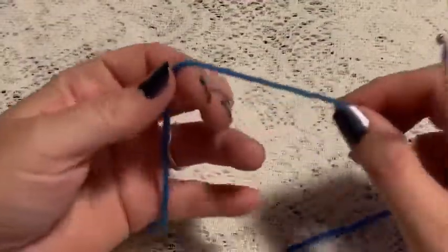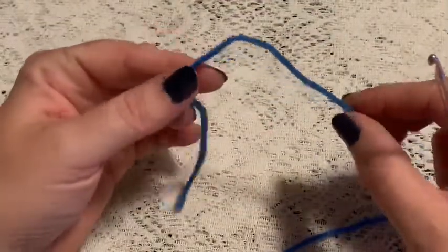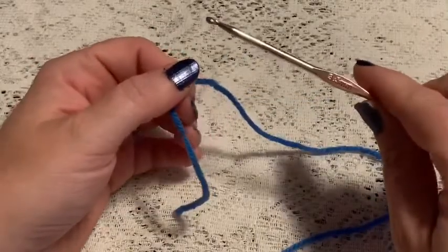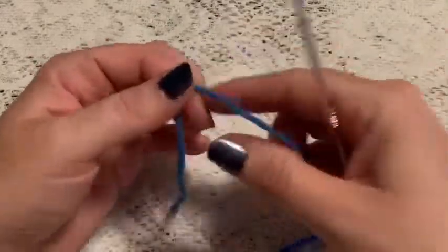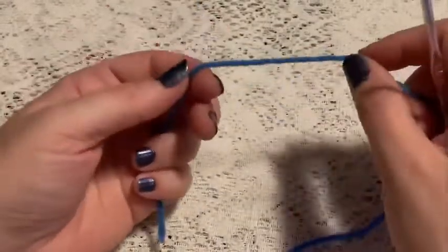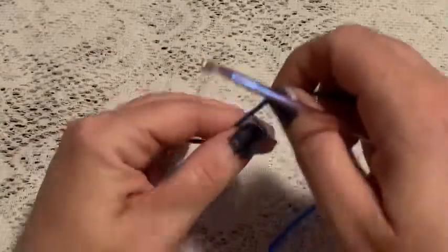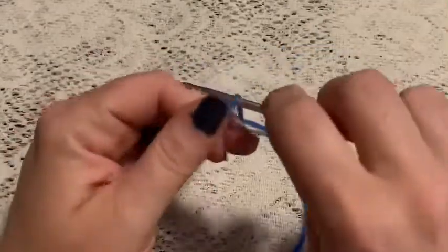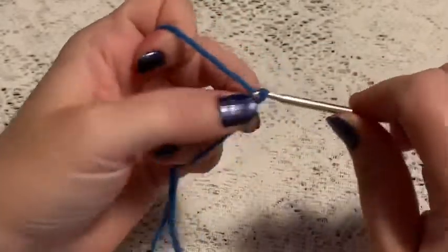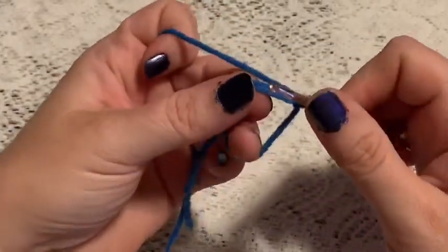For the head of this bear ring stacker, I'm going to be using some blue yarn and a 3.5 millimeter crochet hook. For round one, we'll start with a magic circle. Take the yarn, wrap it around your fingers, reach through, bring up your loop, and chain one to secure your yarn.